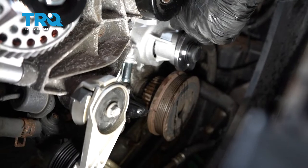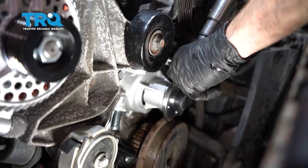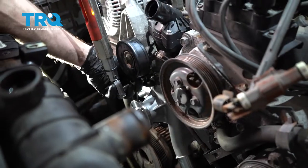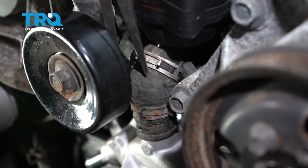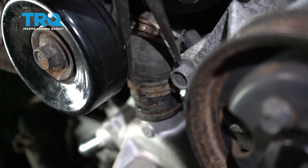I have them all snugged up. I'm just going to go ahead and torque all of these to 89 inch-pounds. Now that we have them all torqued, let's make our way back up to this upper hose. We're going to take this clamp and slide it right down into position.